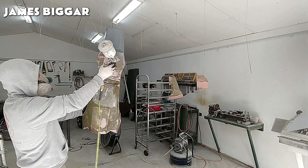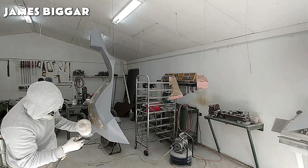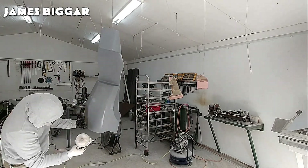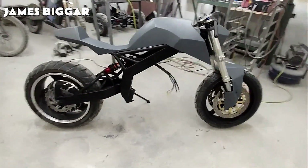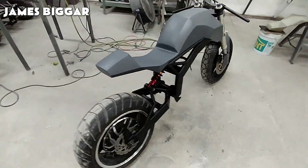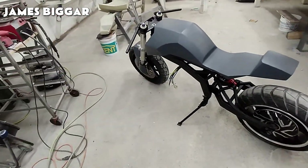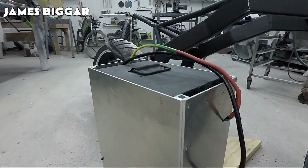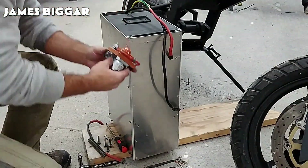Now that the mount is completely done, the last thing to do is apply a generous coat of paint to finish this assembling process. Let's continue with the installation of the battery and the wiring system of this awesome e-bike.